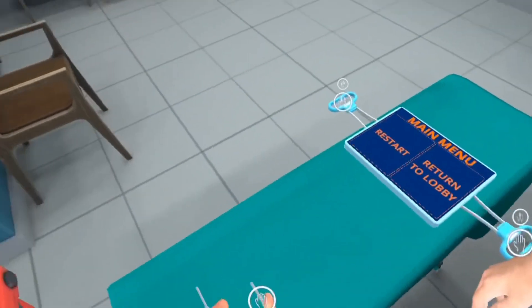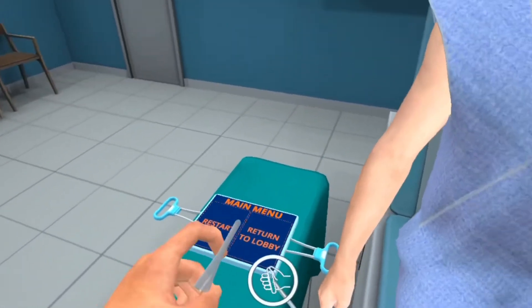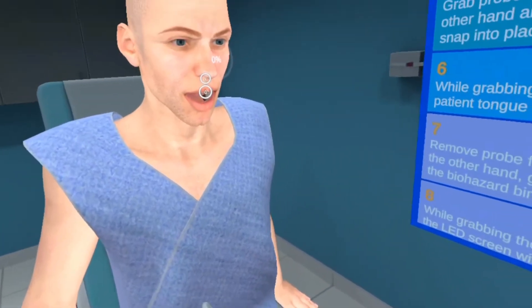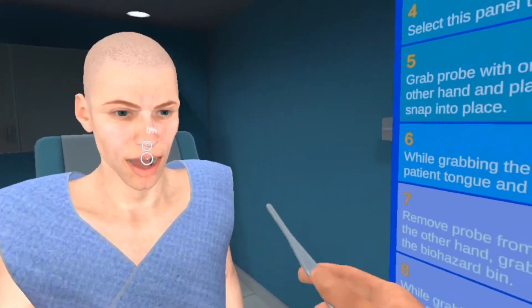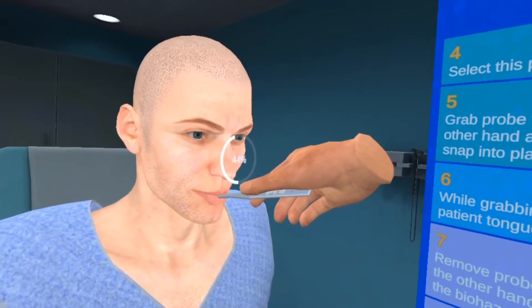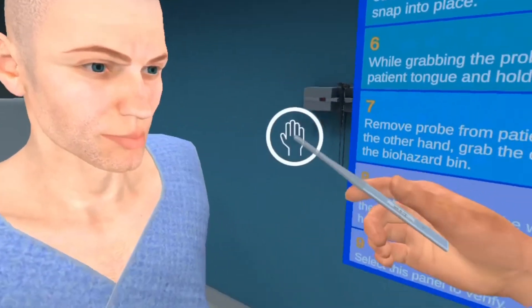Place your probe cover on: click the button with your right hand, use your left hand to place the cover, then let go of the left hand and keep holding the right one with the trigger button. Then have the patient open their mouth, take your probe, and place it under the tongue until you hear the beep.